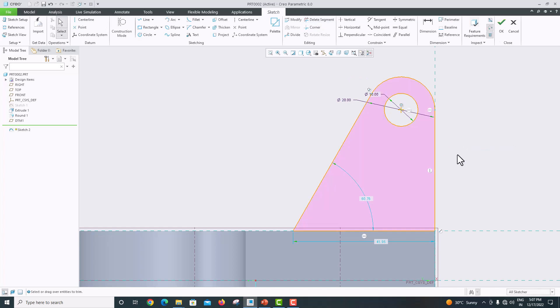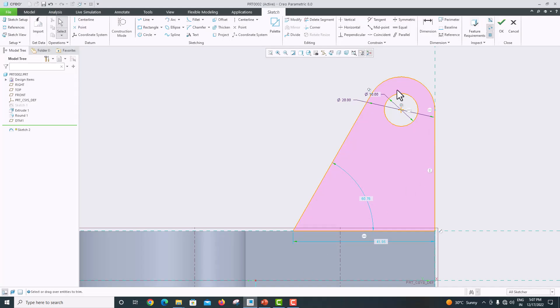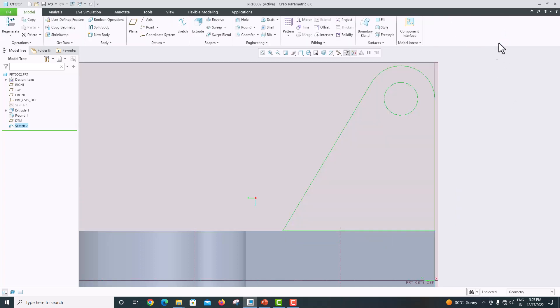Now go to the model. The height is 40 and this height is 45. Go to the model, choose this edge — this is 40 mm and this distance is 45. Click OK to confirm.